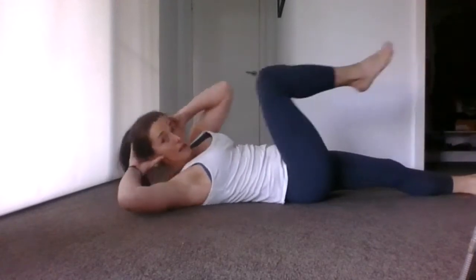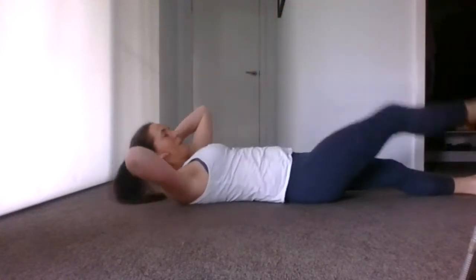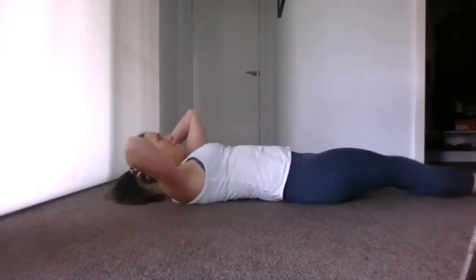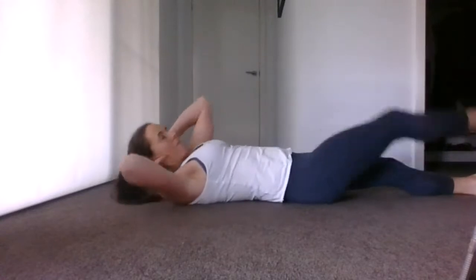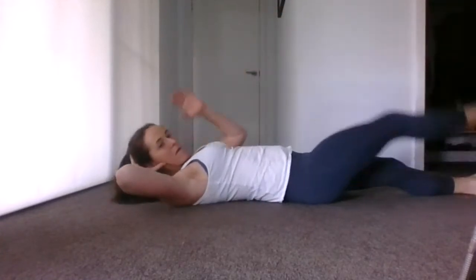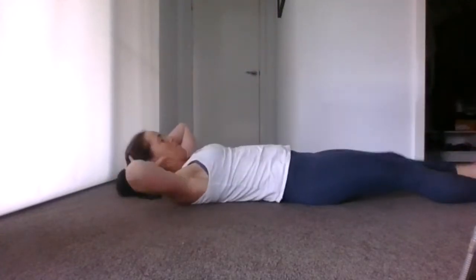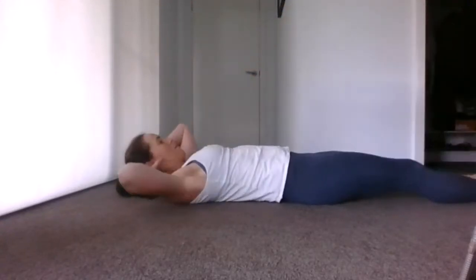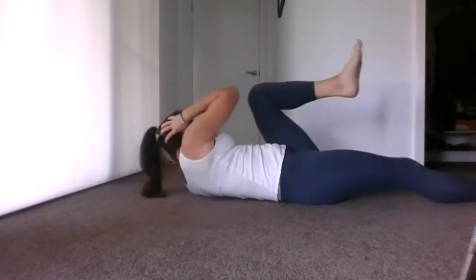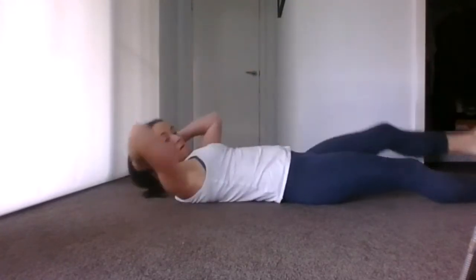Remember — one side we work. Bring it in, reach up. We're working the right side first. This one actually feels really good, I reckon — we're getting a nice little break in between with the alternative. Keep it going. Keep breathing, keep breathing. Change sides. You can do it. Well done.